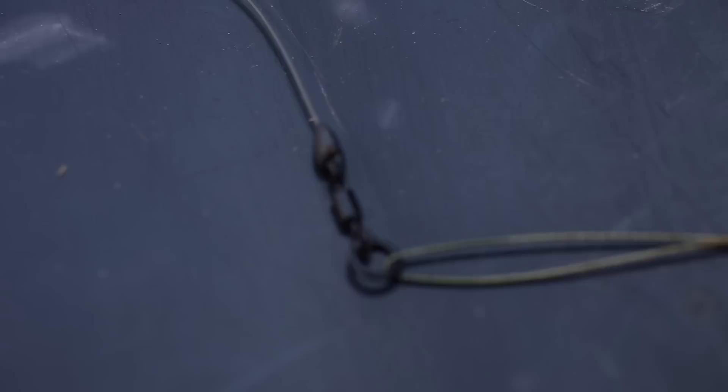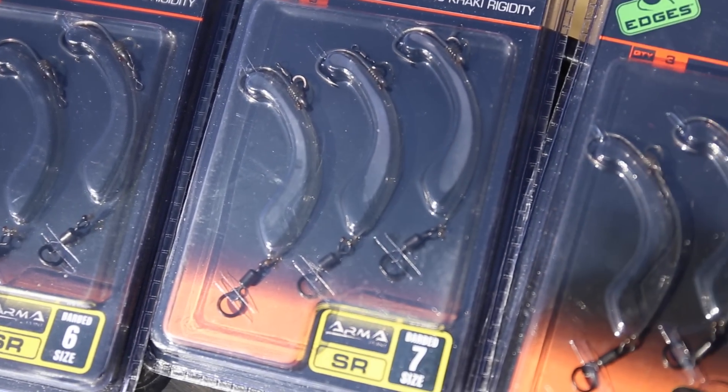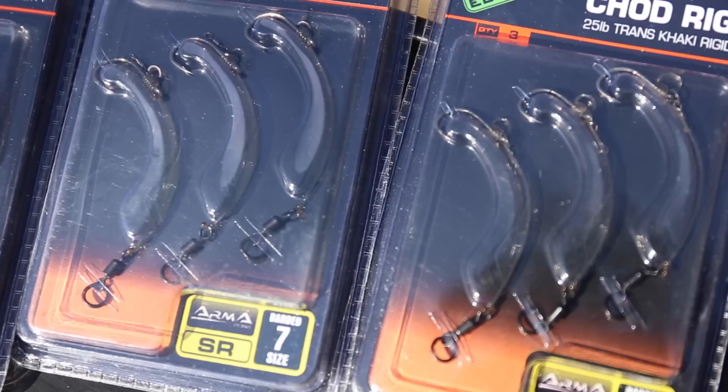All the Fox anglers have had a lot of input into the exacting standards of the product, and I think I speak for all of us when I say they're every bit as good as the ones we could tie ourselves.